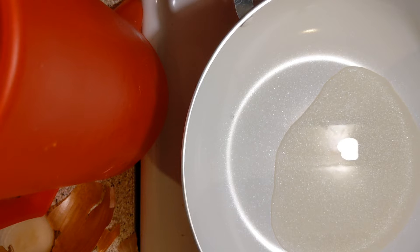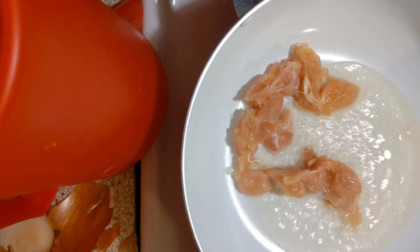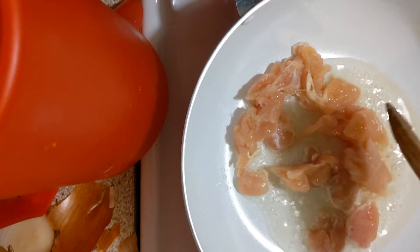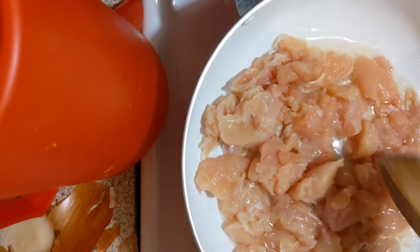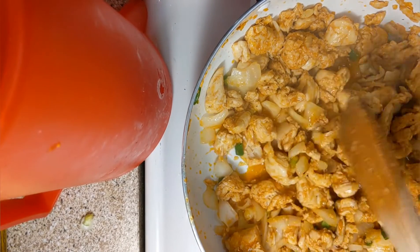All right, I hear it — I hear that stuff in there and I feel it getting hot. It's getting hot. So if it's getting hot, you know what that means — we're going to put the chicken in here. We don't want to just drop this chicken in here. We're going to let it do its thing. The chicken is done — you can tell it's done.